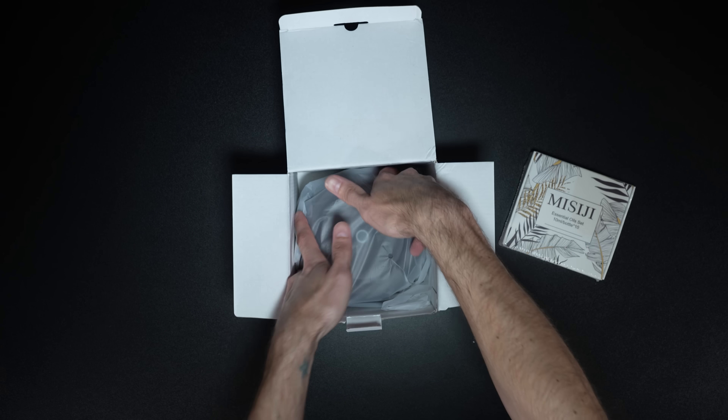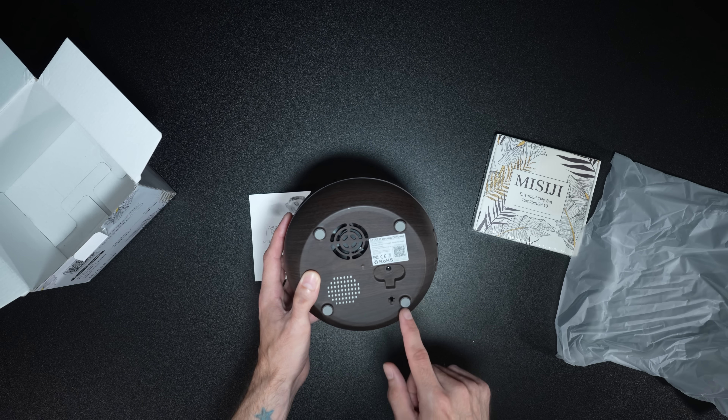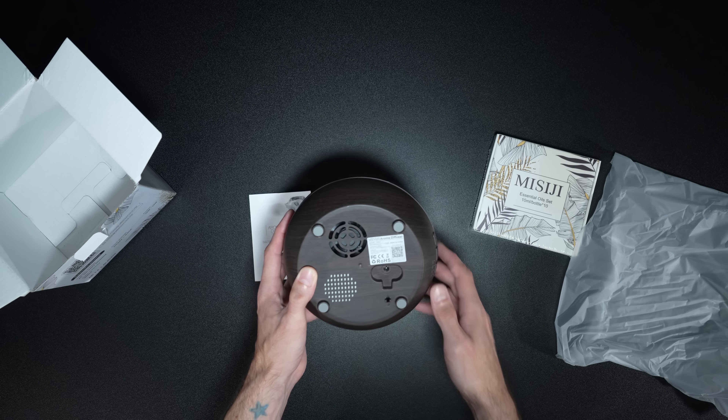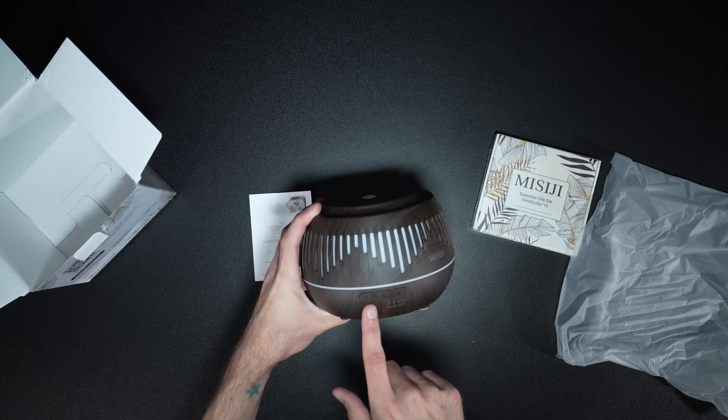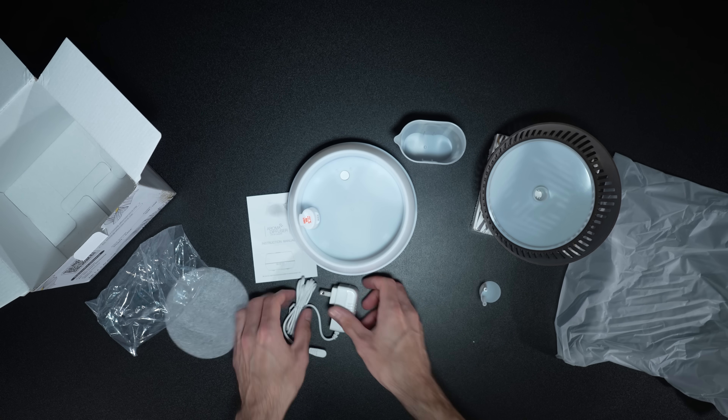On the bottom of the diffuser, we have where the AC power goes. We have a small fan port right here, and some feet for it to set on. On the side, we have a power button and some other controls. Opening up the diffuser, we have our AC adapter inside of a filling cup. This right here is everything you get with the diffuser.